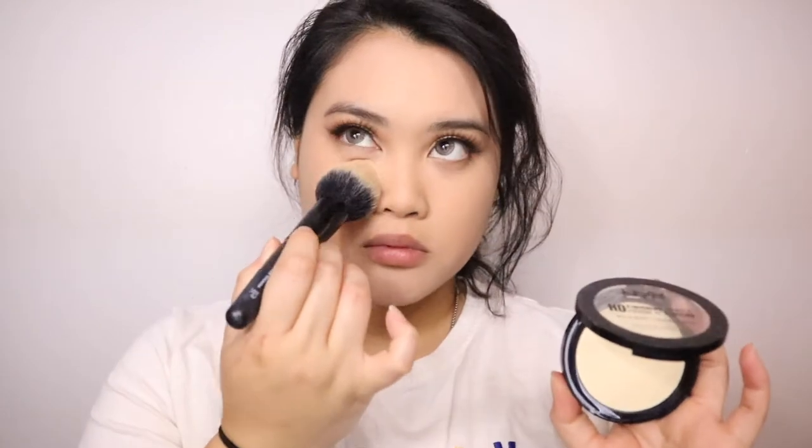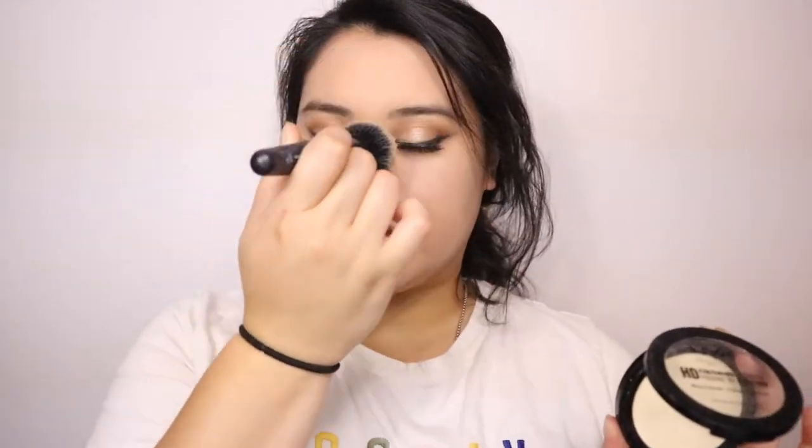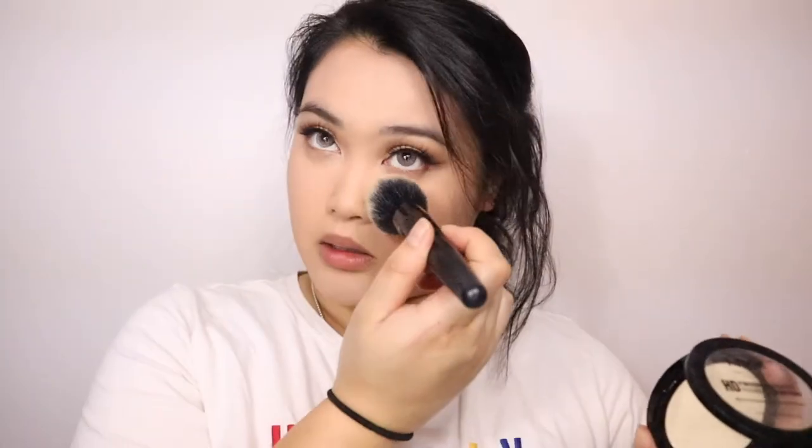To set the face I'm going to take this blending brush and the NYX HD Finishing Powder in the color Banana. I like to put it all over my face and especially underneath the eyes because that's where I tend to crease a lot. Now for the fun part — contouring!